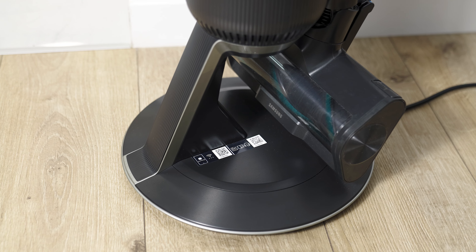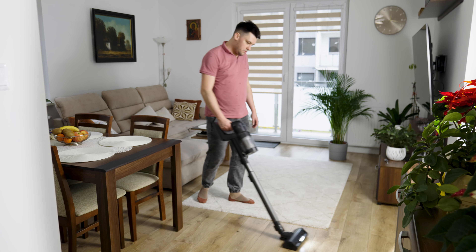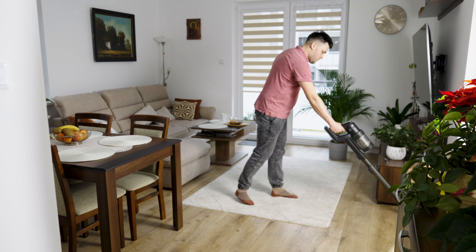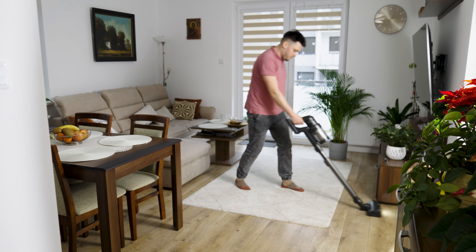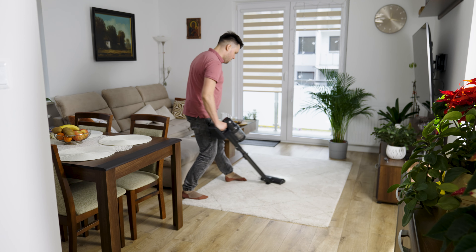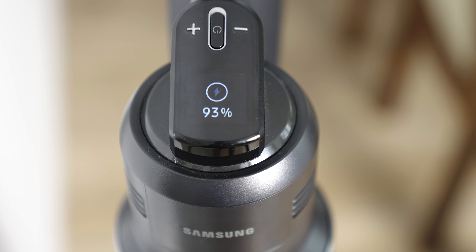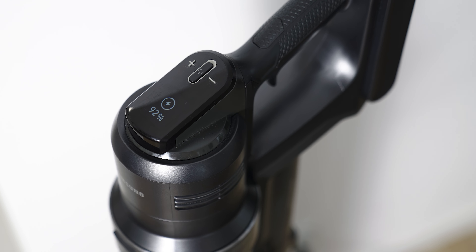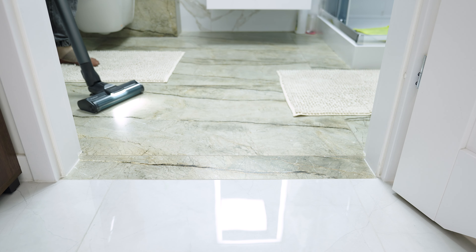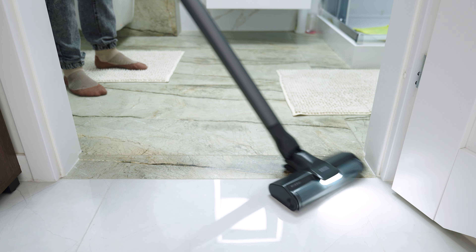The set also includes two batteries with a charger. The manufacturer promises that fully charged batteries will allow us to vacuum in automatic mode — the so-called AI mode — for a total of up to 160 minutes. In my experience, this time depends on many factors. While vacuuming in AI mode with the largest turbo brush, a fully charged battery allows for about 55 minutes of continuous work, but changing to a crevice nozzle significantly reduces this time. The remaining working time is displayed on the screen after turning on the vacuum cleaner.